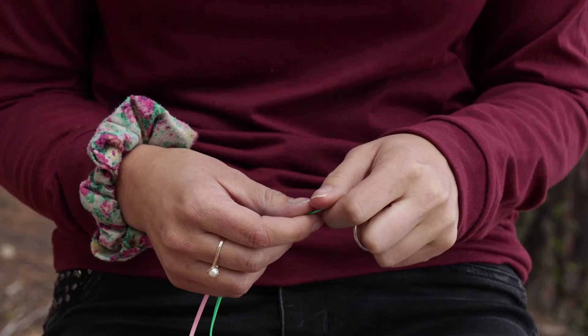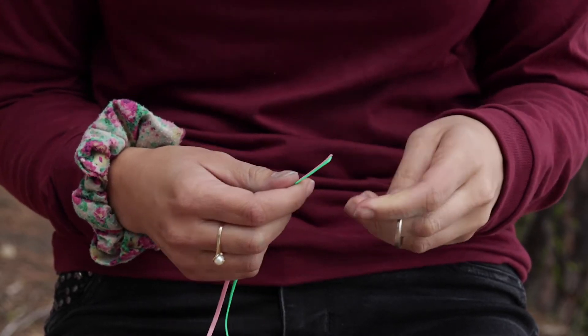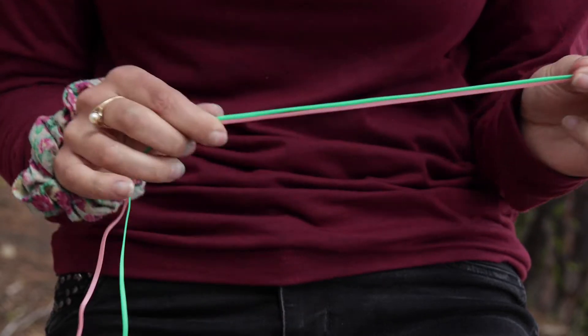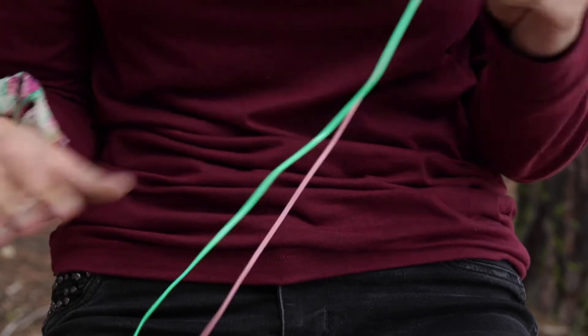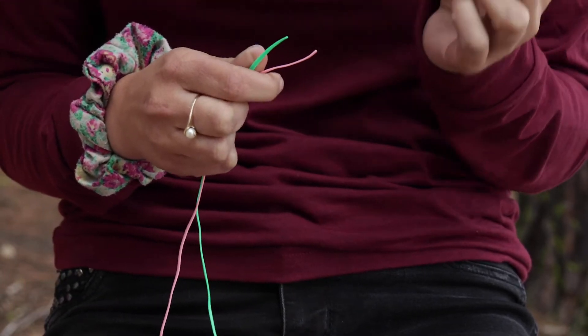Hi, welcome to Boondoggle! So we're gonna start with two strings that you received in your camp box. Mine are green and pink, and then you'll get some sort of ring.